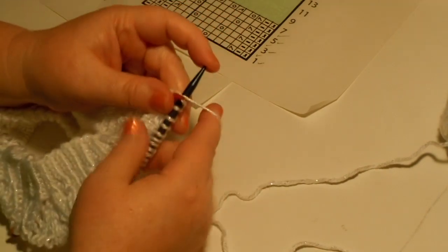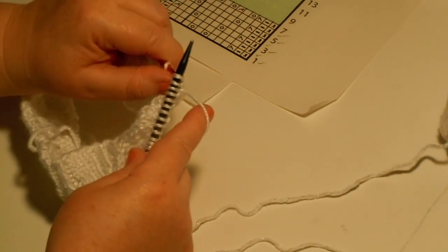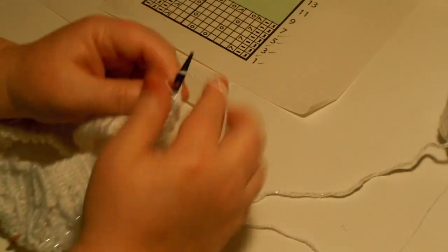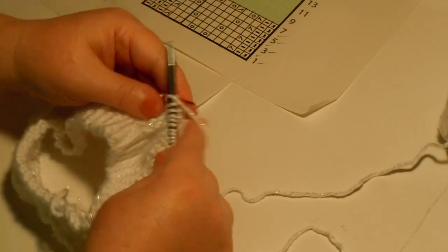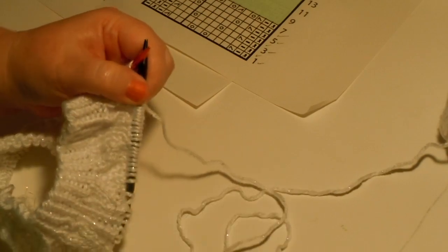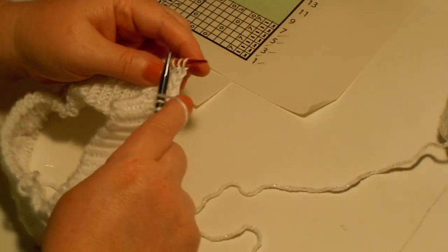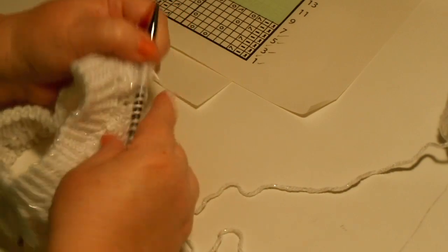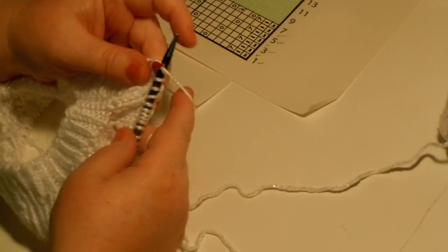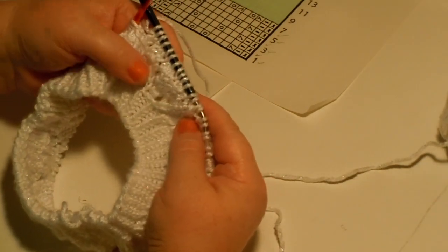Time for another repeat. Knit through the back loop, purl, slip slip knit, yarn over, knit, knit two together, yarn over, knit, yarn over, slip slip knit, knit, yarn over, knit two together, purl, knit one through the back loop, and a purl. Let's take a look at it again — nice, looking good, I'm happy with it.